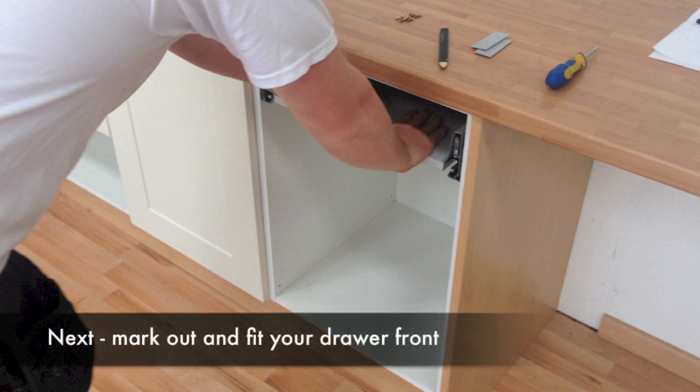You are now ready for the final stage, which is to mark out and fit your drawer front.